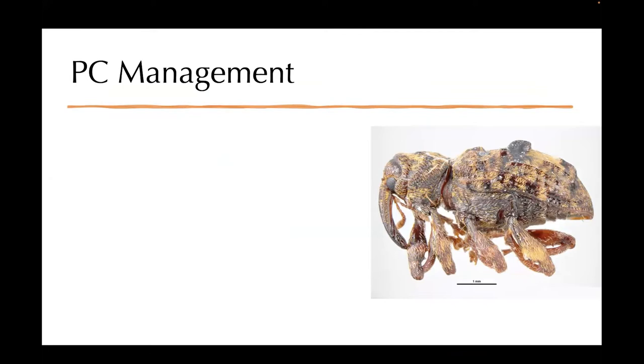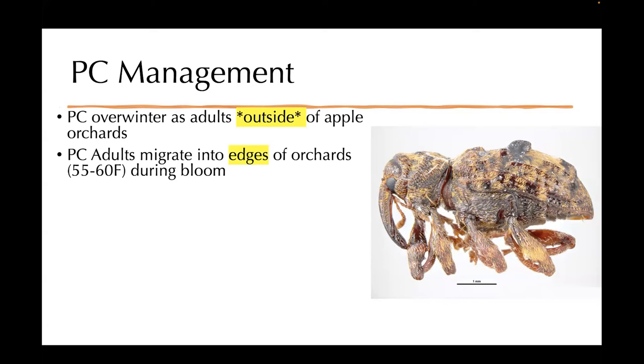Here we have the adult on the right-hand side. They technically, and most of the time, are broadly thought to overwinter outside of apple orchards. I have heard some people say that they might overwinter in leaf litter underneath trees, but it does seem to be commonly thought that they do migrate outside of the orchard. Around this time of year, they start migrating into the edges of the orchards at around 55 to 60 degrees Fahrenheit during bloom, so things are escalating fast.